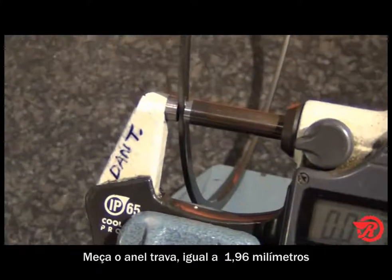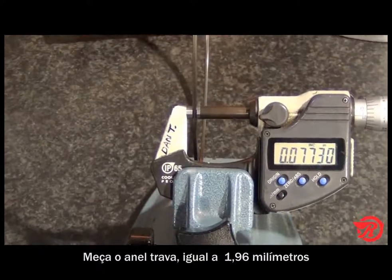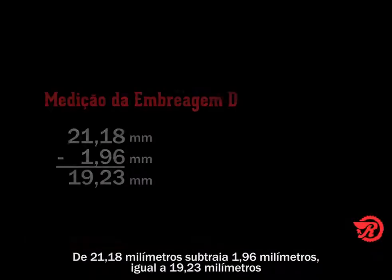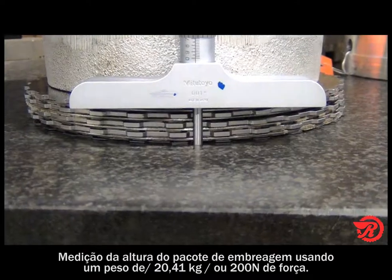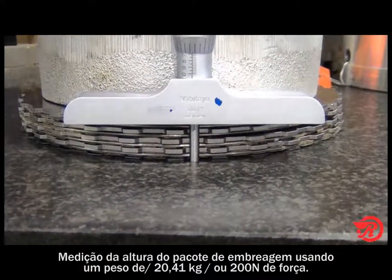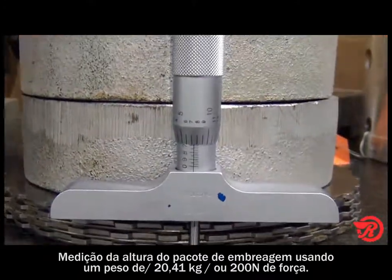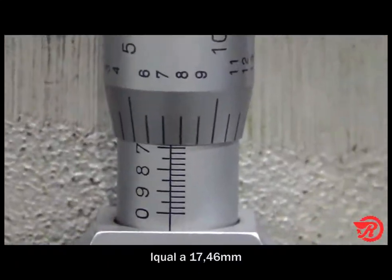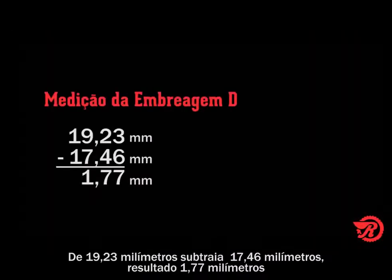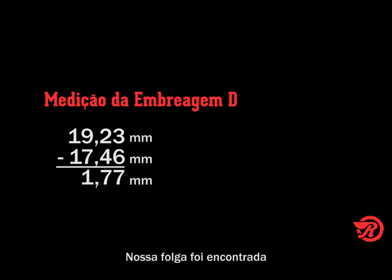Now we measure the snap ring — that measurement is 0.077 inches. Subtract that from 0.834 inches and our total is 0.757 inches. The last measurement: we measure the clutch pack height using 45 pounds, or 200 newtons of force. Pack height is 0.6875 inches. Subtract that from 0.757 inches and our total clearance is 0.0695 inches.